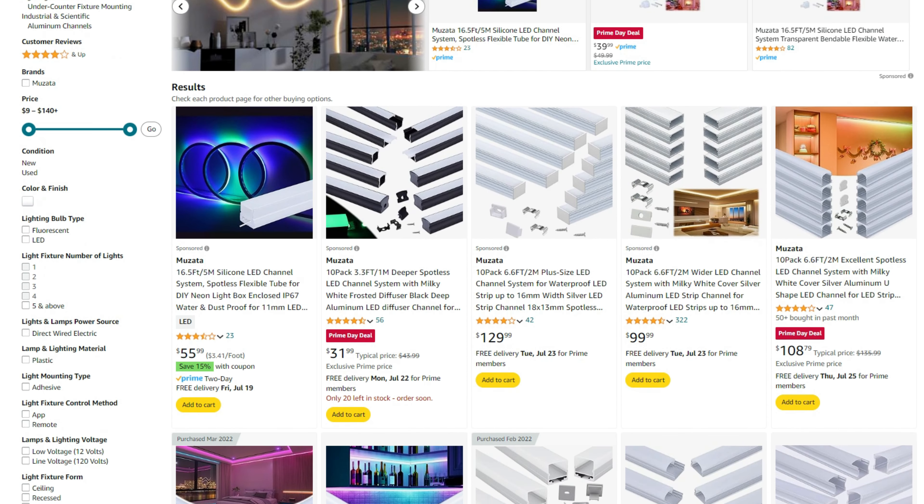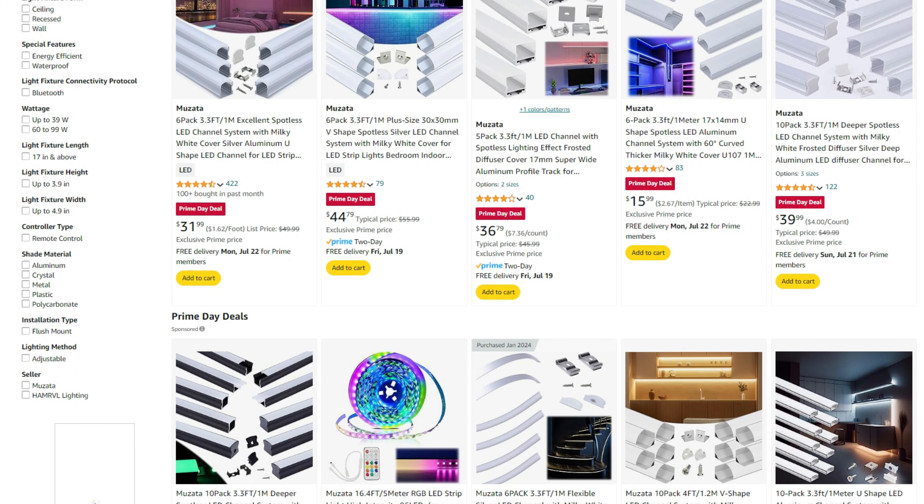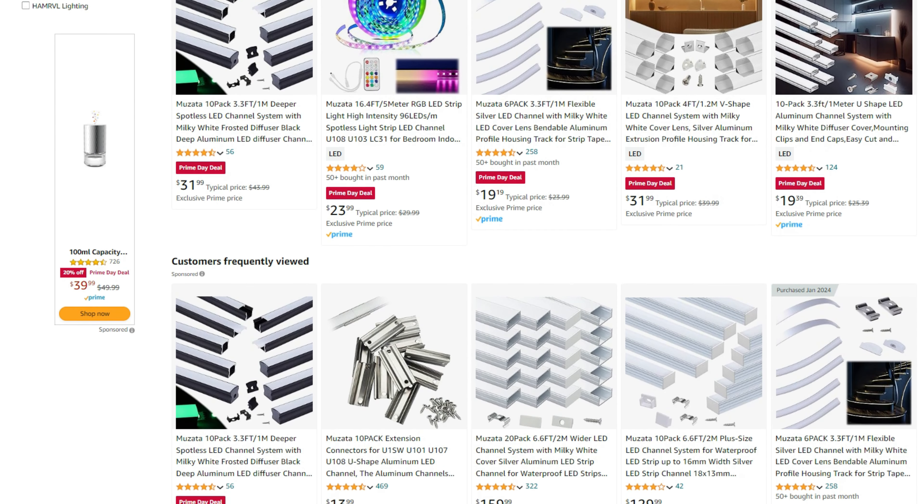I'll leave links to all their channels as well as links to the LED strips that work great with these, in case you're wanting to stock up while they're on sale. From here on out, I'll play some of the highlights from projects I've done using these profiles so you can get a good feel for how they look.